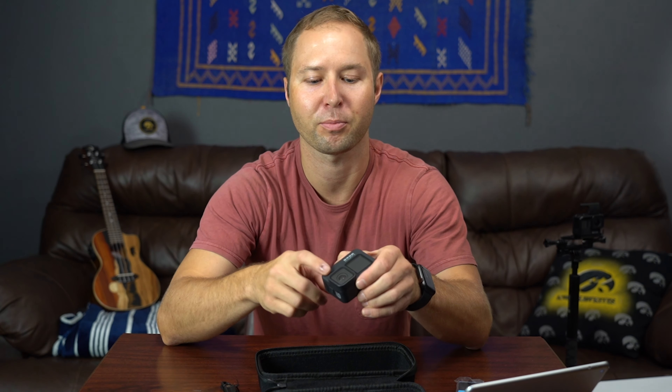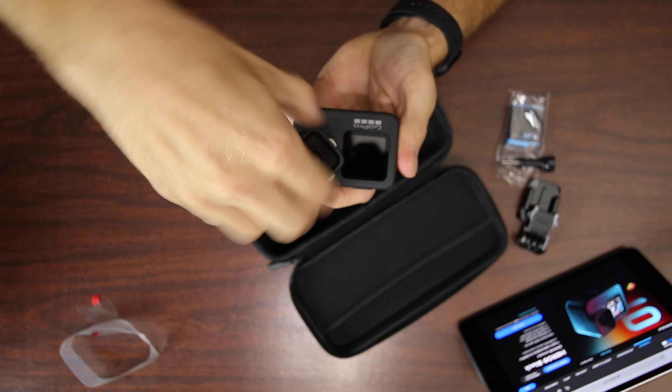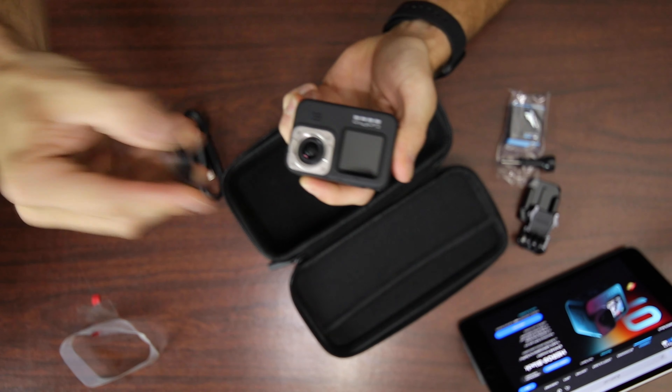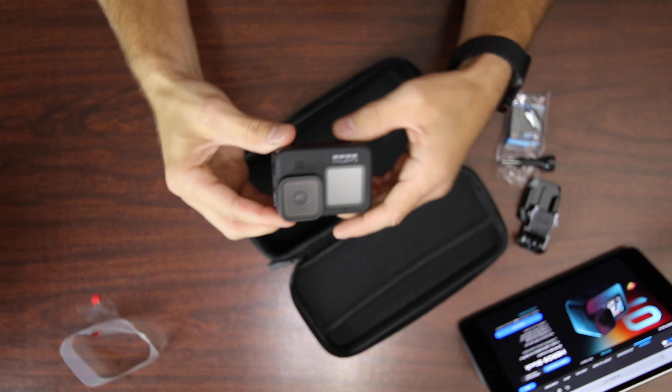Something GoPro listened to with the Hero 8 and Hero 7 community: on the Hero 7 and before, you could actually change out the lens cover, so if you cracked it you could just put a new one on — no big deal. But on the Hero 8, they took that away and people were not happy. So they've brought it back here. All you have to do is give it a firm turn — and there we go, we've got it off. That was actually easier than my Hero 7, and it just pops back into place.